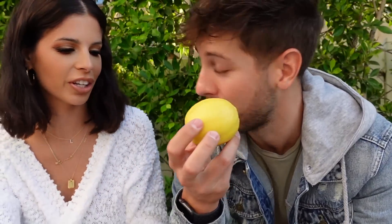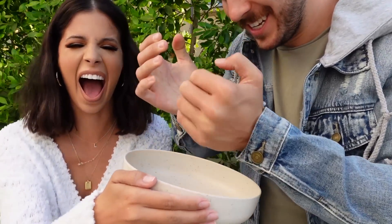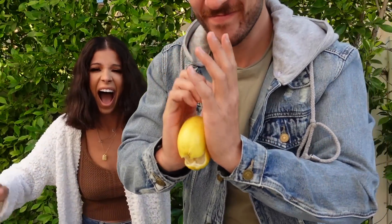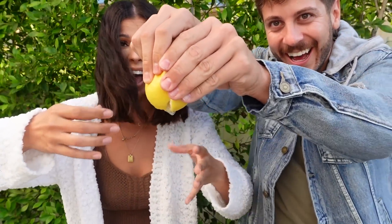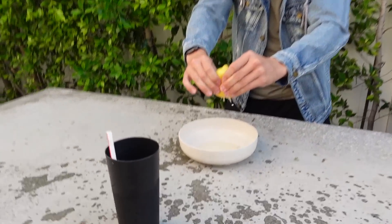Can we try one more lemon? We took this one outside so it wouldn't get too messy just in case the lemon explodes. I've already stabbed it. This is going to be better. Did anything come out? I'm going to squeeze it real hard. Hold on — oh look, it's working now! Lemon juice all in my hair. It went everywhere. It's all over my phone. It exploded.